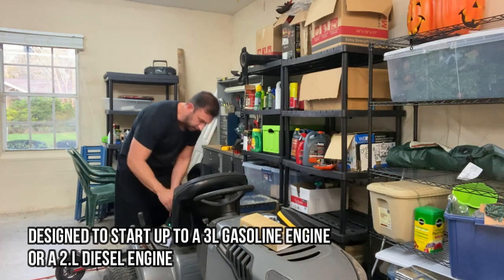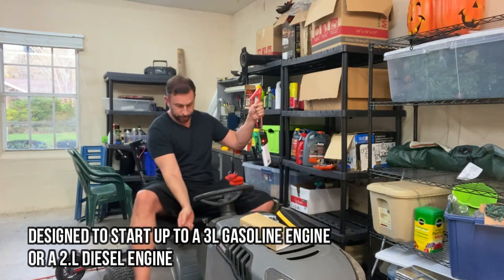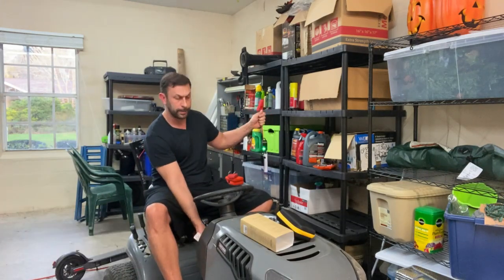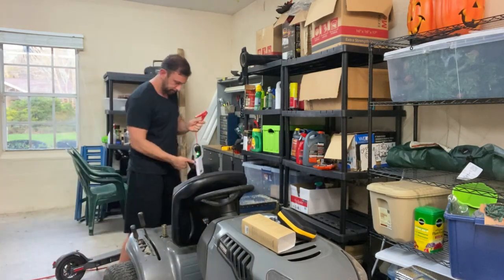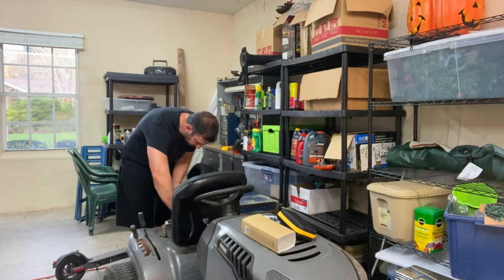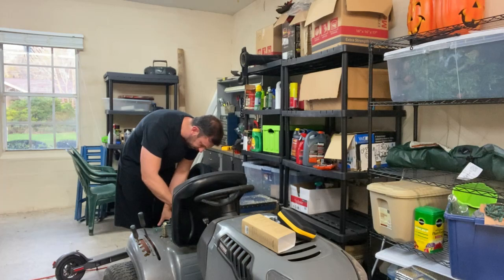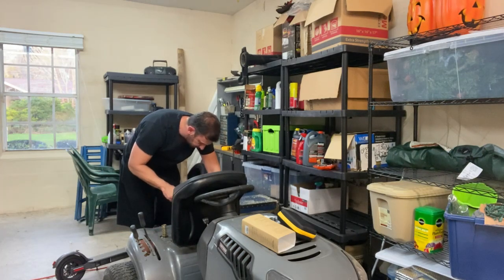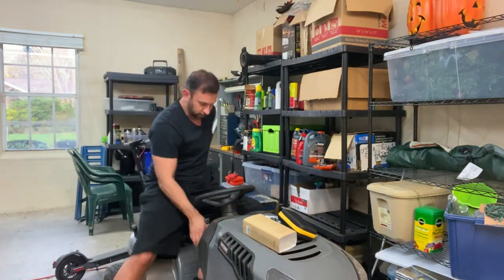Connect it to the positive — and actually, just to prove it, go ahead and try to turn it over. Nothing's gonna happen. Brakes on. Nothing, right? Let's go ahead and try it. Connect to the negative, connect the positive. Okay. Show them green. Put it down. Drive it.